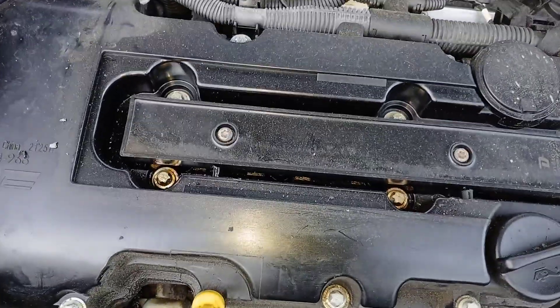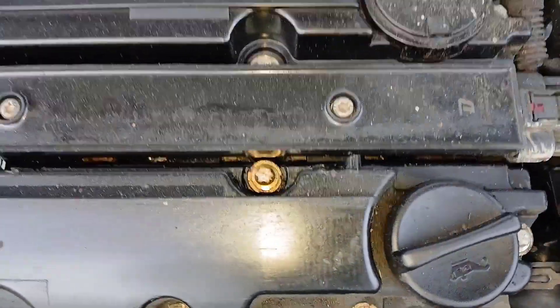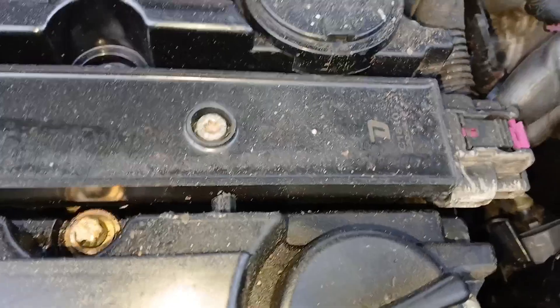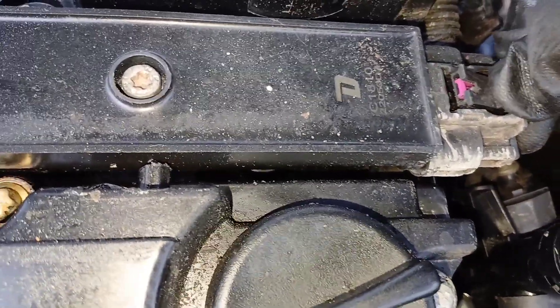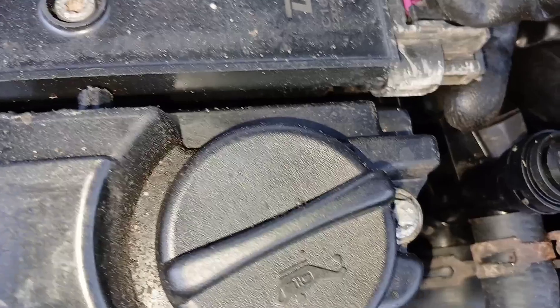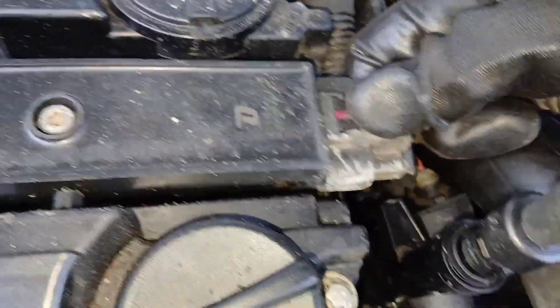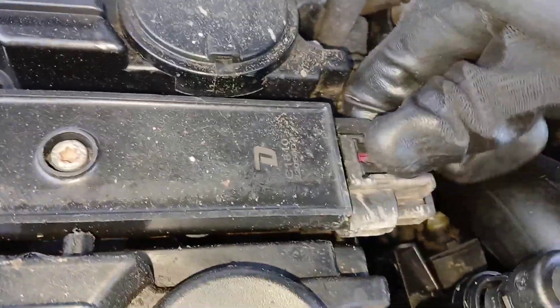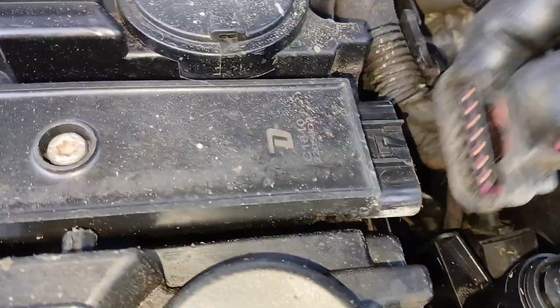Now your ignition coil is exposed right on top. To undo this harness, just pull this purple tab back like that, and then push down on this tab, twist, and pull backwards just like that.